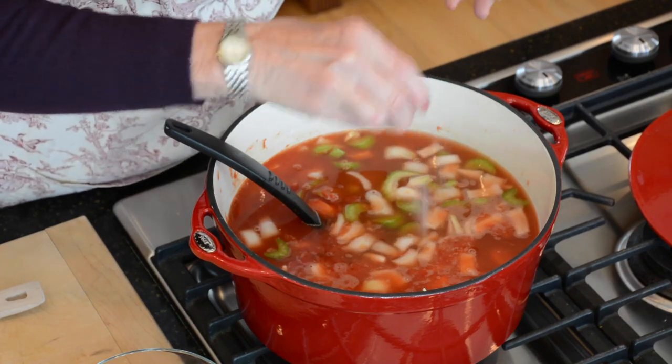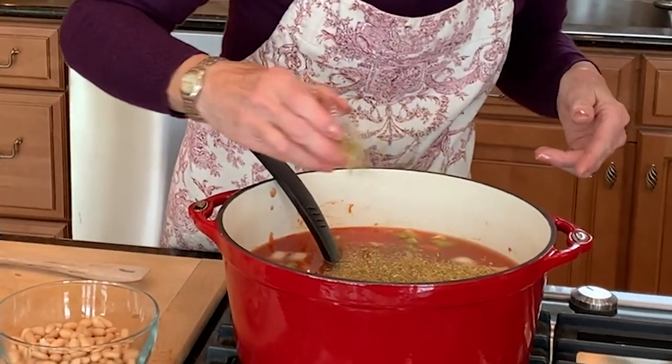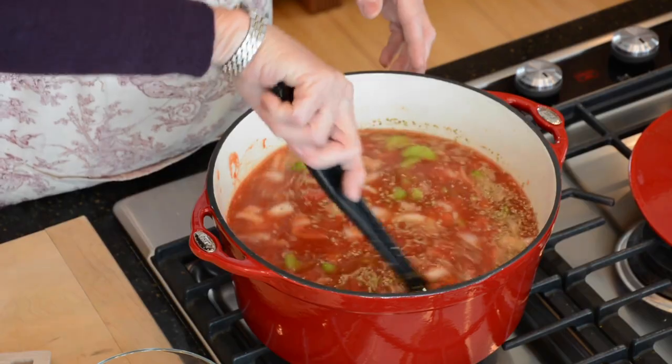And then I'll add in just a dash of sugar. The sugar will help to neutralize the acidity of the tomatoes. And a little bit of oregano — about two teaspoons. Just stir this, bring it to a low boil, put on the lid, turn it to simmer, and let it cook for about 30 minutes. Then we'll come back and add the rest.